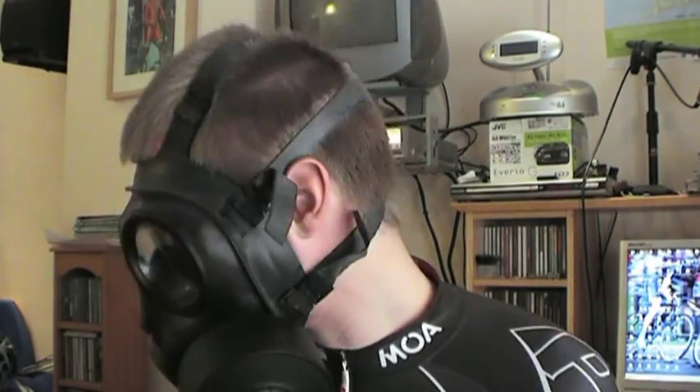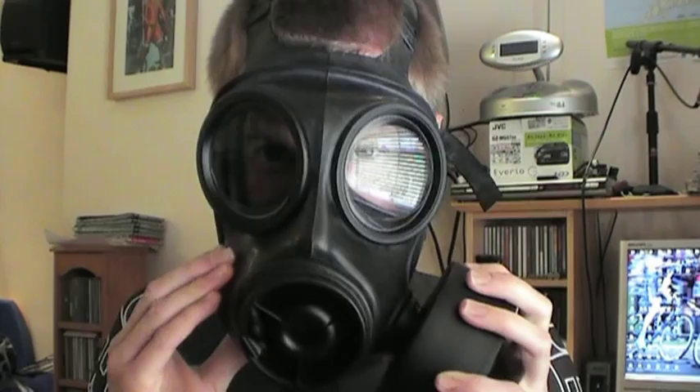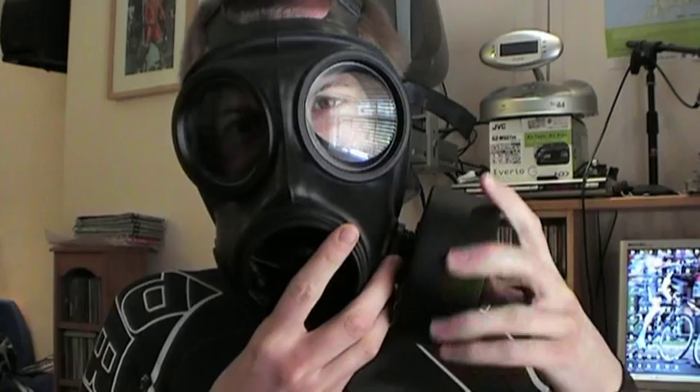Hello everybody and welcome to one of my wetsuit lads videos. I've got no idea if you can hear me in this thing, to be quite honest, but there it goes — I'm literally shouting in it.